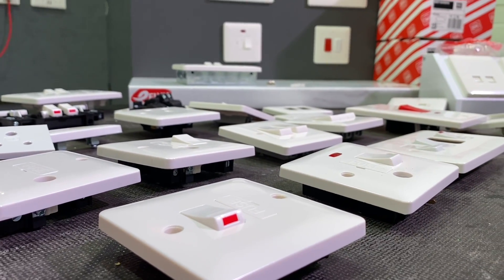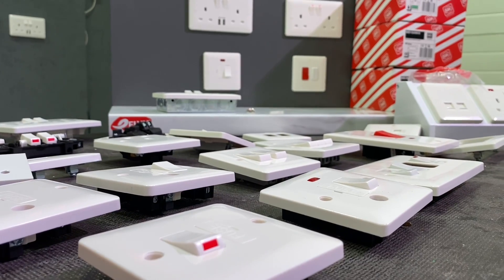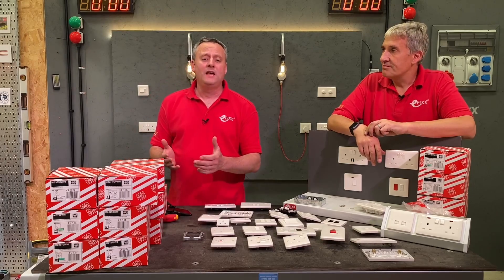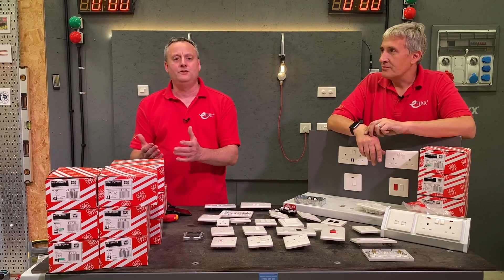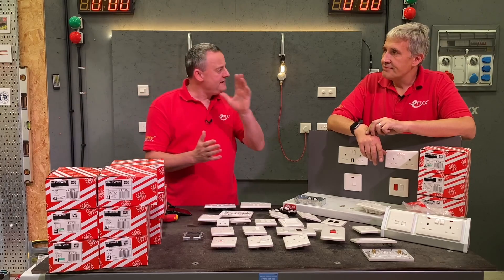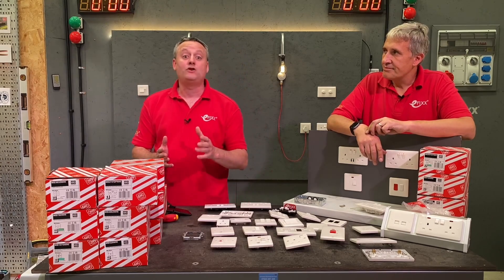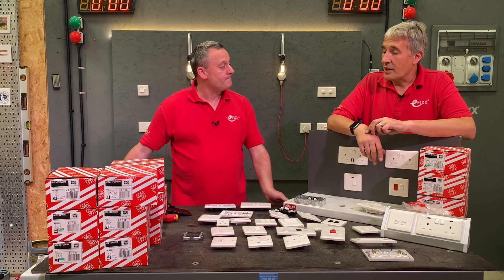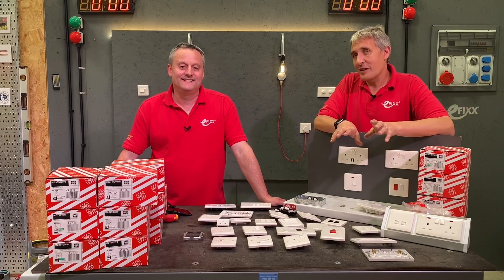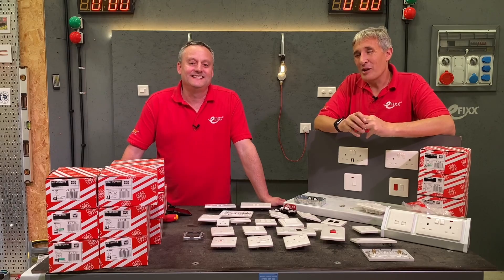Why have MK decided to launch this budget range of wiring accessories? Contractors probably fall into two camps: one that uses the MK range and loves that MK Logic range but is getting squeezed on price - the Base range is there for them. And ones that have never used MK before - this Base range opens up options for them.